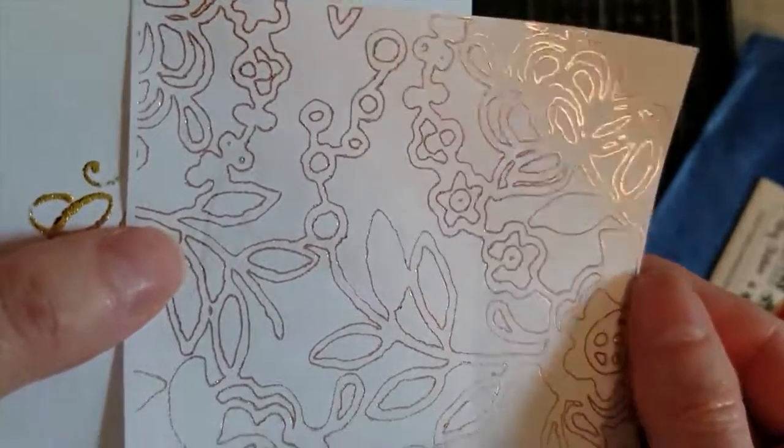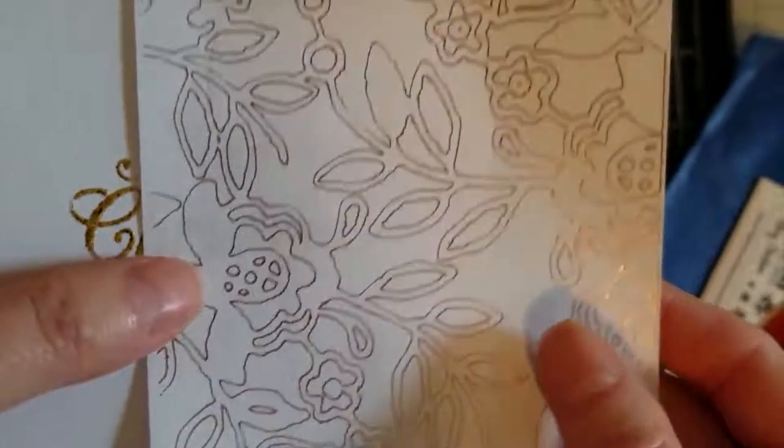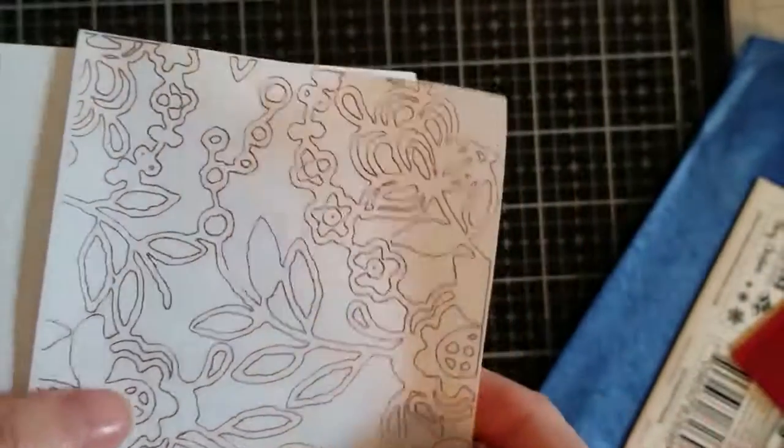Foil Quill gets two thumbs up — I would definitely recommend getting one. I bought mine at AC Moore, so go out there and get your Foil Quill. You will not be disappointed with these results — this looks fantastic! Thank you so much for joining me, I hope you enjoyed this.